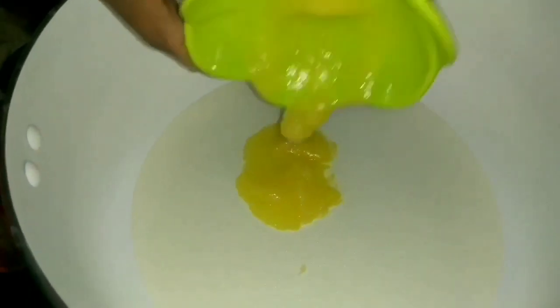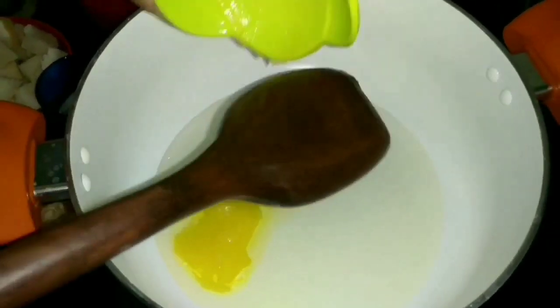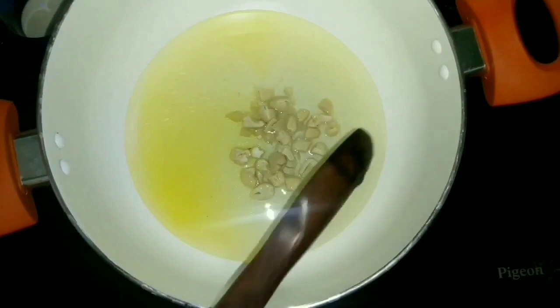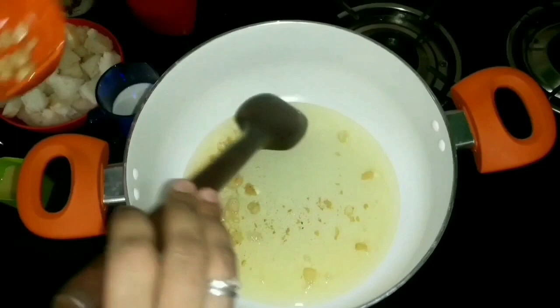Into the saucepan I am adding in 3 tablespoons of ghee. Once the ghee and the oil come to a nice hot stage, add in the cashews and fry them until they turn nice and golden brown.